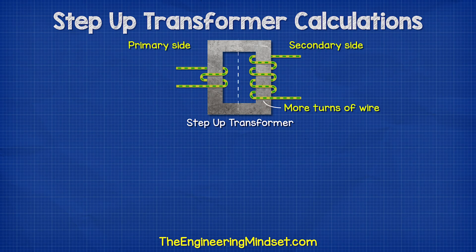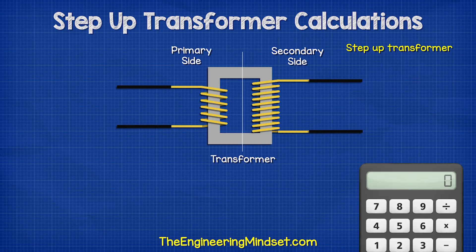A step-up transformer works simply by having more turns of wire on the secondary side. This increases the voltage, but it decreases the current. Let's now consider some step-up transformer examples.